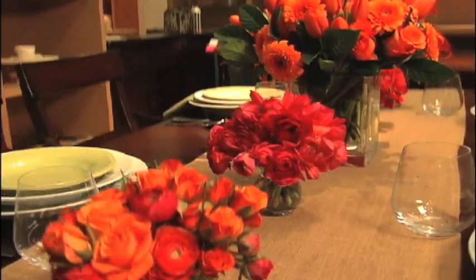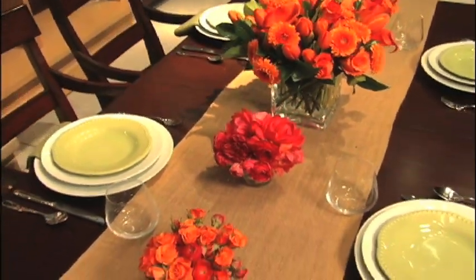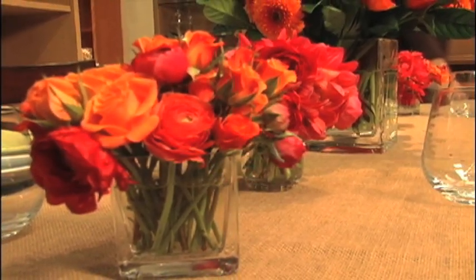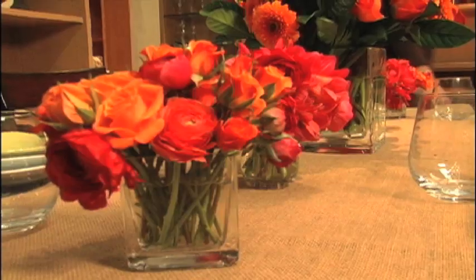Use a number of small vases to create a row of flowers down the center of the table. These bud vases are really inexpensive. You can use them as place card holders and give them to your guests to take home.